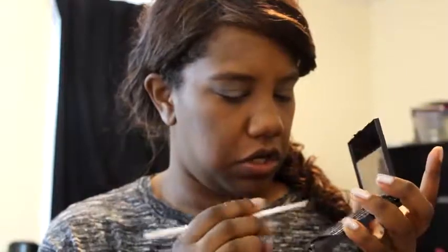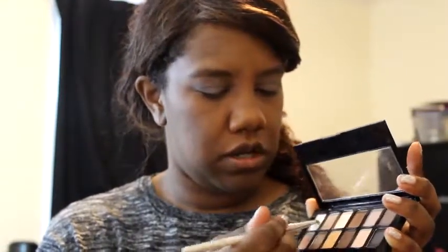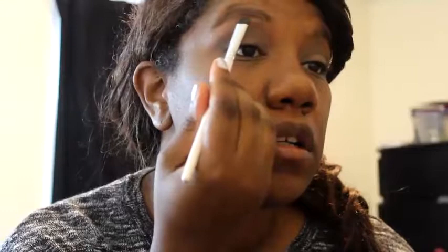Then take the corner part — there's like a triangle at the corner — line it up with your eye and just wiggle it like that. You can see that defined the crease a lot. We're going to take the fluffy brush with nothing on it and blend everything together. Now with a short shader brush I'm going to mix this color with the gold and put that underneath the brow.